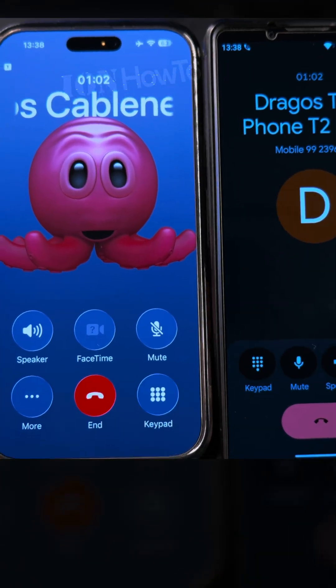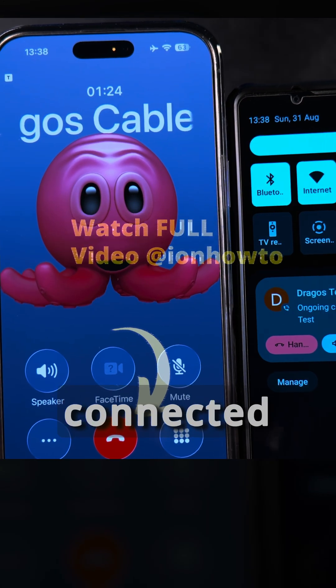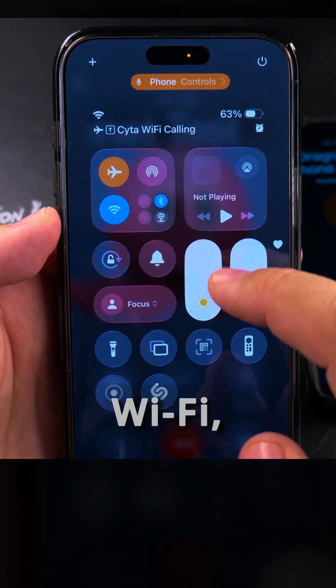I made the call and these phones are connected. The Android phone on the right side is connected to the mobile network through the normal cellular service, but the iPhone on the left here is connected through Wi-Fi calling.